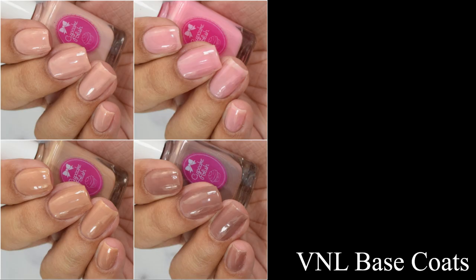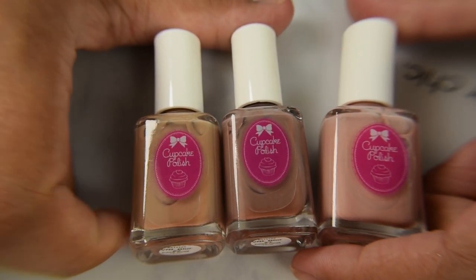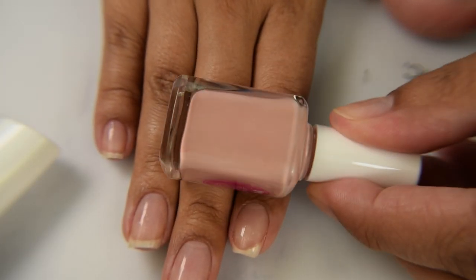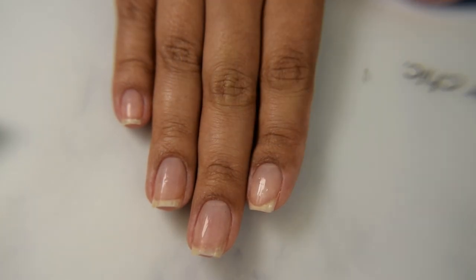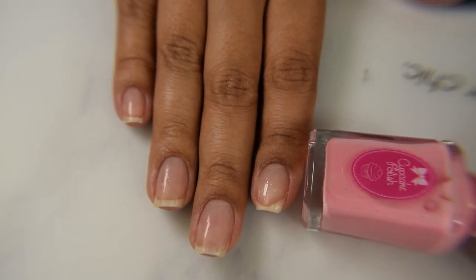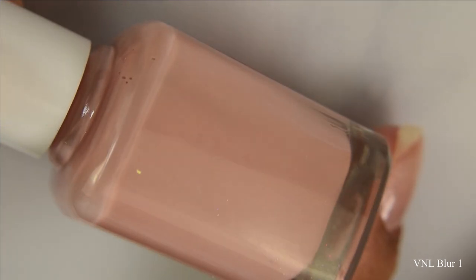Next we have the visible nail line base coats. I reviewed Blur Number Two for PPU a few months ago, and now we have Blur One, Blur Three, and a French mani base. These are visible nail line blurring base coats — basically a base coat, not a cream, though it acts like a cream, and you want it to line up with your skin tone. These are such perfect matches that I think you may fit into two categories — if you're warm and medium-toned like myself, I think Blur One or Two is perfect.